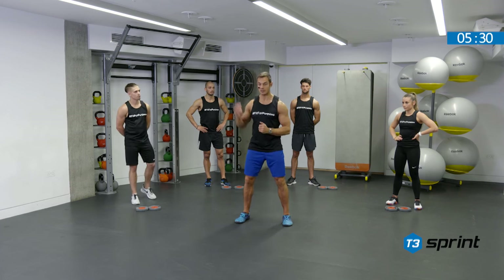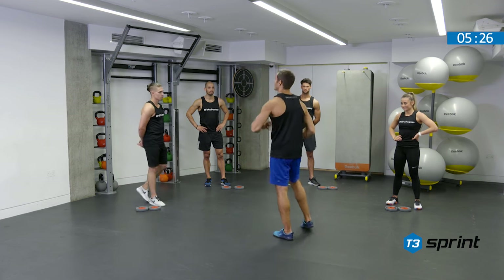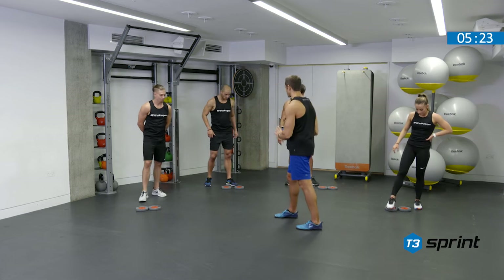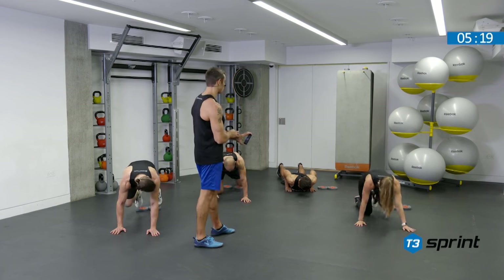That's one, and again — two. That's the cycle. Got it? Awesome. I'll keep reminding you guys. Let's get ready to rock and roll. Down to the ground, we're going to start the timer. We're looking for five strong press-ups.